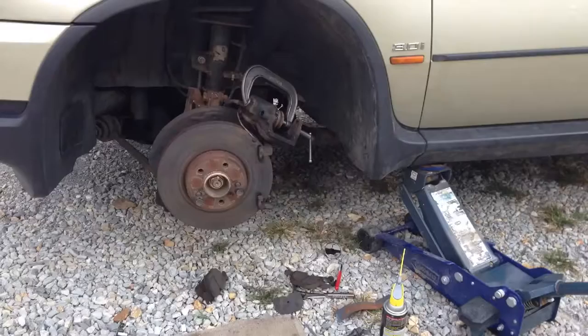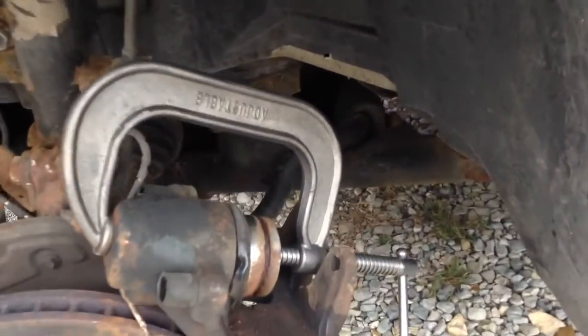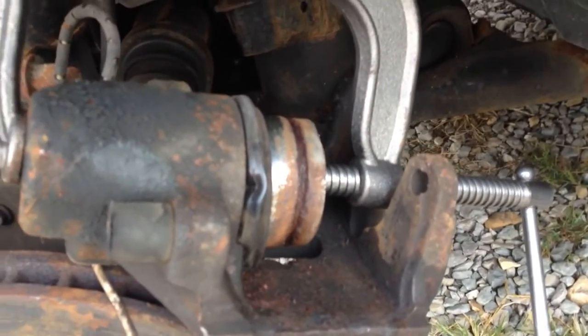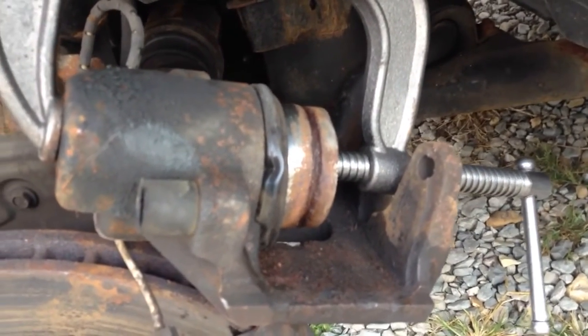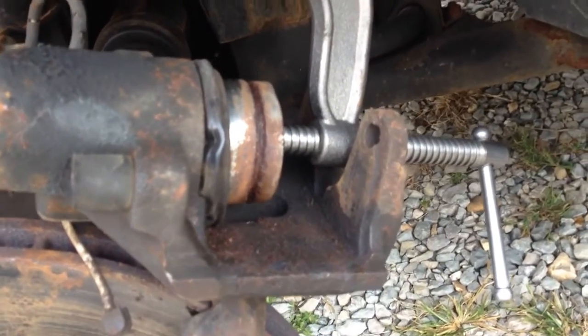Here we are today working on the E53 X5. It's really hot outside. The brake caliper is sticking or hanging. Here is the caliper — you can see how rusty it is. It won't push in. It came out a little bit by pushing on the brake pedal, but it is so rusty. I tried sanding it and it's just not going to come out of it.